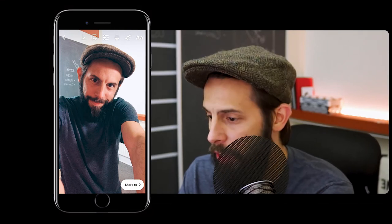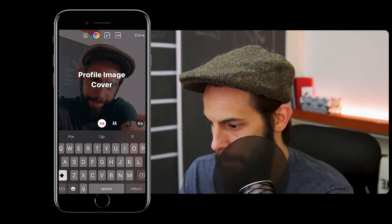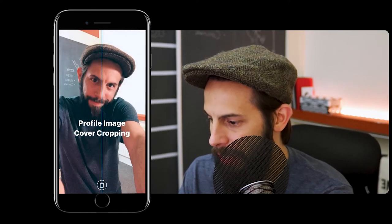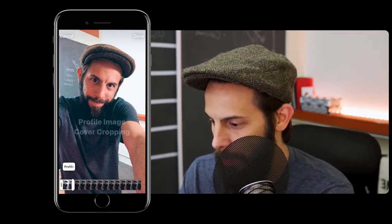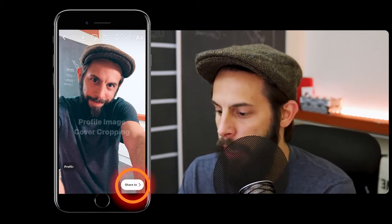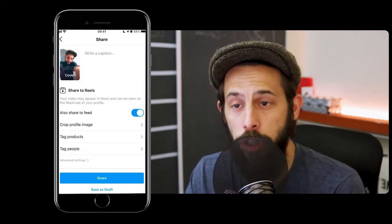Once you've created your Reel, I'm just going to finish this off by adding some text. We'll add it for a little period of time just so you can see. And we'll hit done. You hit share to get to the share screen, and this is where you can change your cover image.